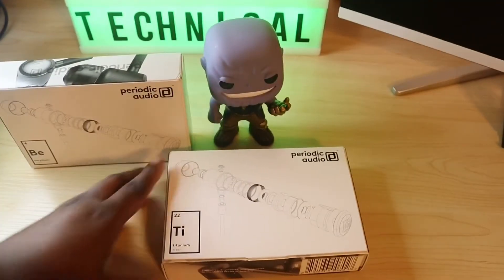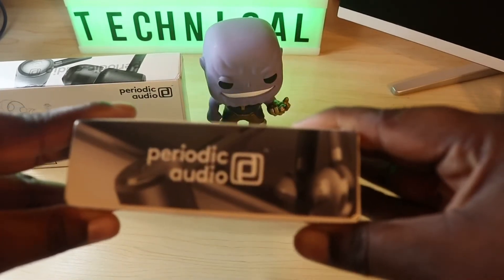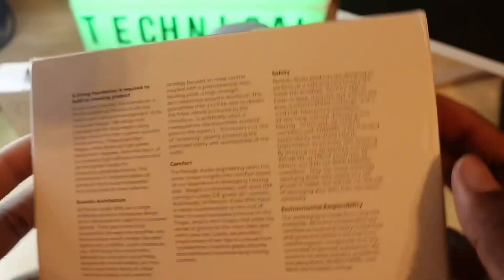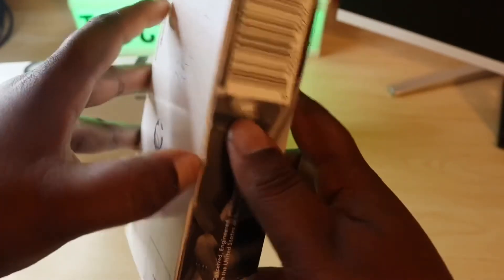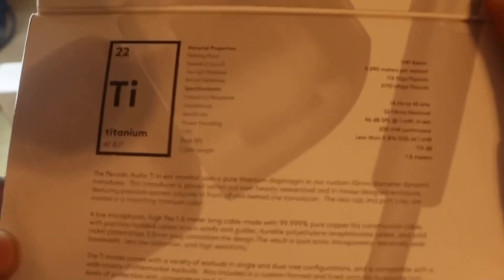So we're going to unbox them. This is a nice little box — you can see it says Periodic Audio around there, and here's some information if you want to pause the video and read it. You open it up like so, there's a little flap right here, and it gives you some more information. Pretty small, so that's nice.